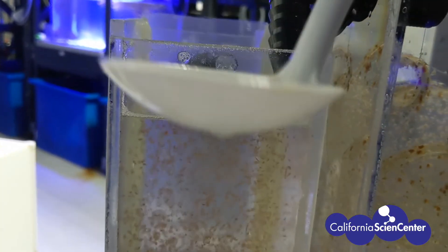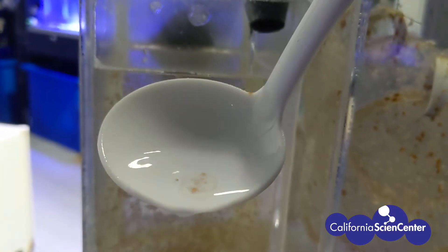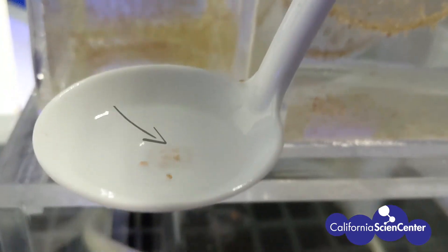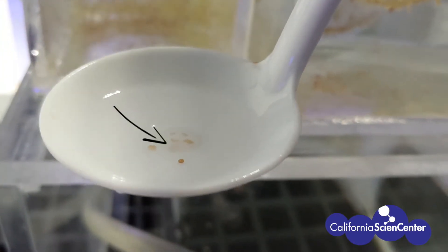Although tiny, this medusa is fully formed. It has all four stomachs and four gonads, which are the orange structures that you see. It also has all of its stinging cells.